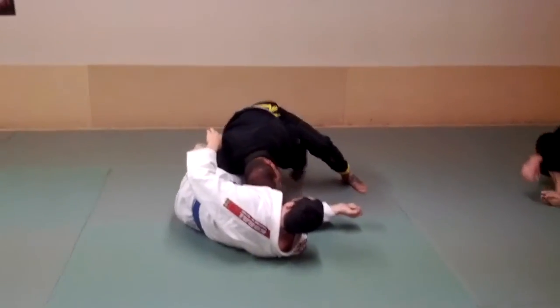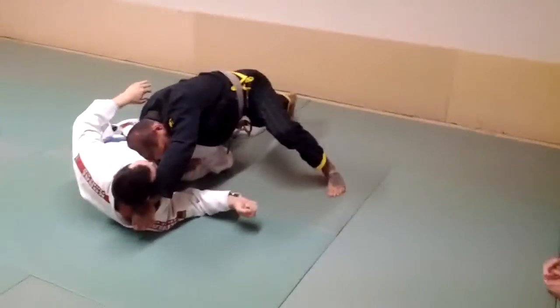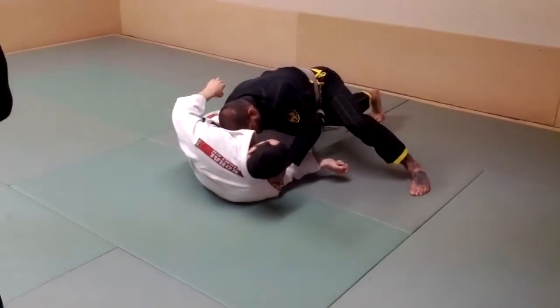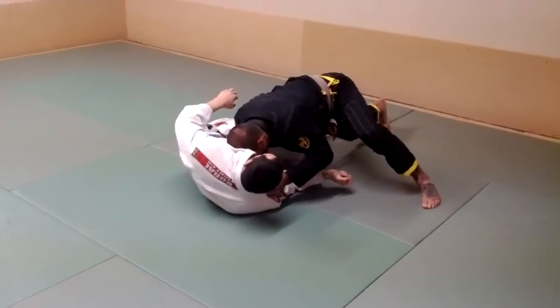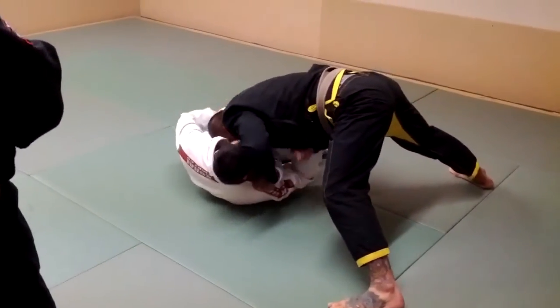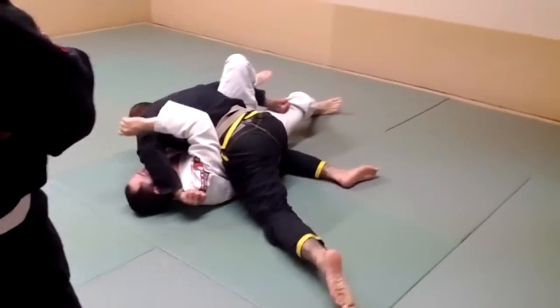Notice I'm not on my knees. I'm going to get a deep grip on the collar, right about the collarbone, and pull. Then my forehead's going to be in, I'm going to walk — and if he tries to turtle, I just use my forearm to drive his face.